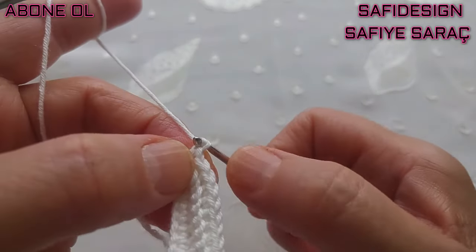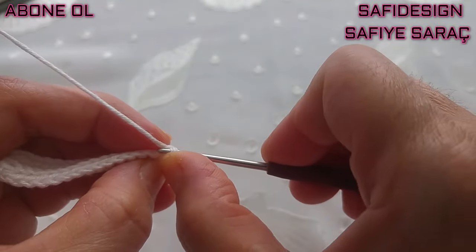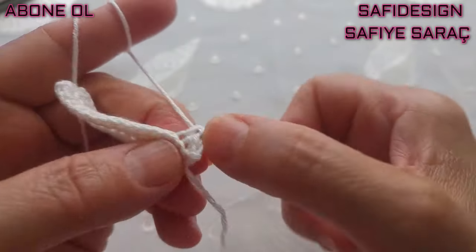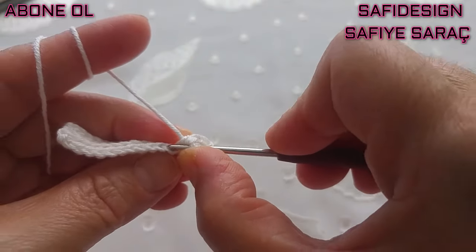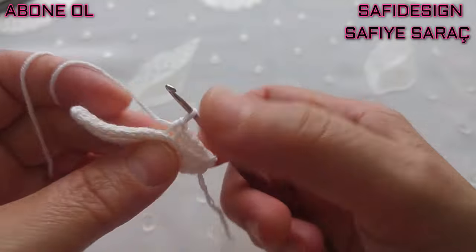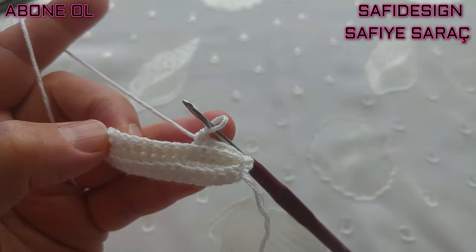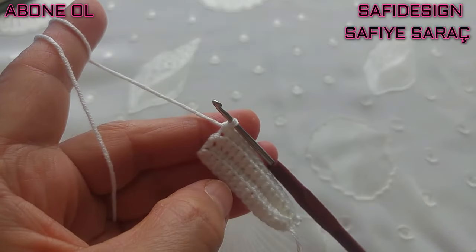Üçüncü sıra sonunda bir zincir çektim, döndüm. Burada 15 sık iğne var; aynı şekilde 15 sık iğneyi sıranın sonuna kadar öreceğim. Yine arka loklarına batarak, blue olarak, her sırada böyle 15 tane sık iğne yapacağım. 15 sık iğne yaptım, dördüncü sırayı tamamlamış olduk. Beşinci sıradayım, bir zincir çekiyoruz.